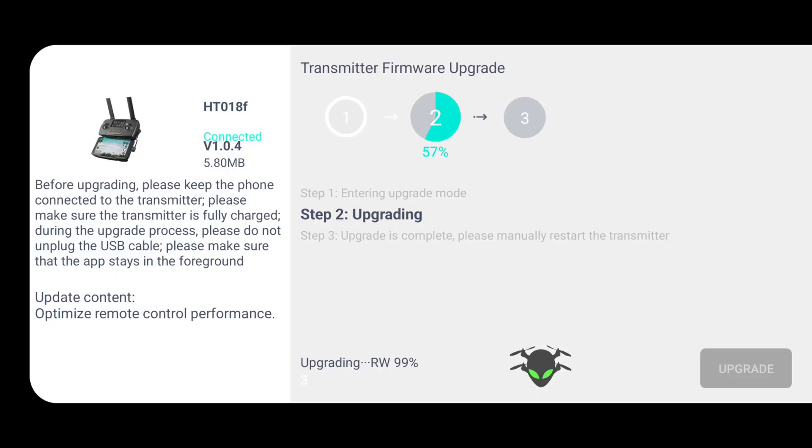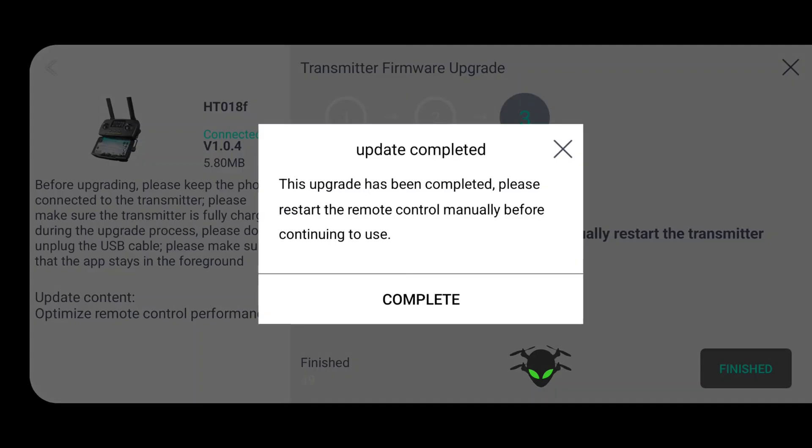Another professional-level feature is that all models are updated via firmware. Because I received these before official release, there have already been multiple firmware updates. You turn it on and the remote pops up telling you there's a firmware update available for either the remote or the drone itself. EXO is building a reputation as a very support-centric company, so if you have an issue, report it — they should be able to push a firmware fix rather than making you buy a new one.